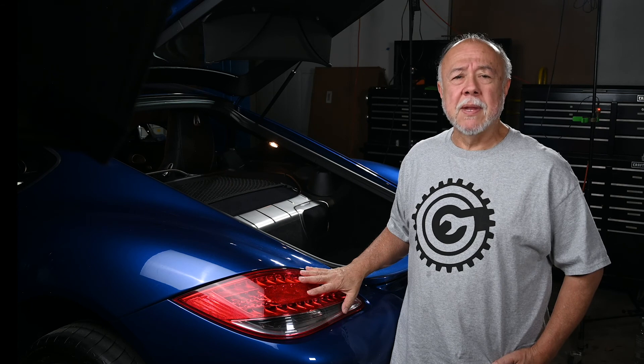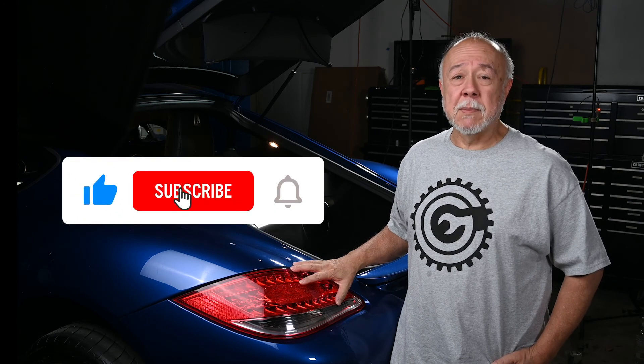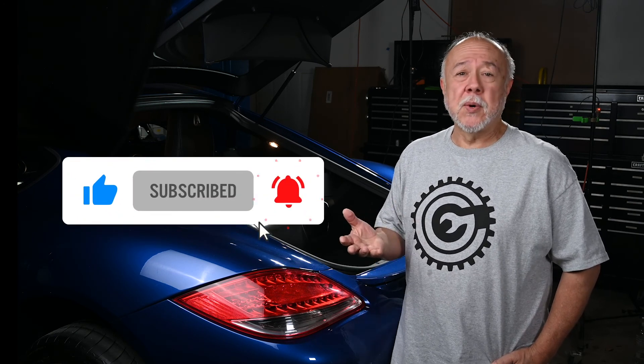I recently did a video on tinting the tail lights on the Cayman and also swapping in some aftermarket tail lights. Several people asked me to show exactly how you remove the tail lights on the Cayman, because they're planning to do it and they want to know how. I also own a first generation Porsche Cayman, the 987 or the 987.1, which has a slightly different tail light that removes in a slightly different way. If you're interested in how to remove a first generation 987 Cayman tail light, check out the suggested video link up in this corner here.